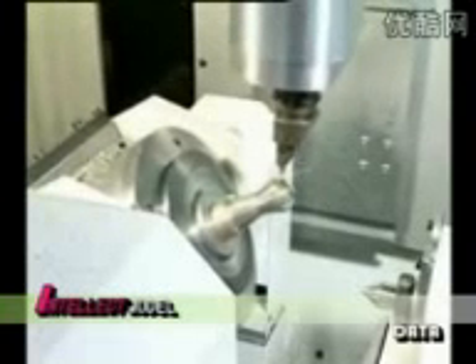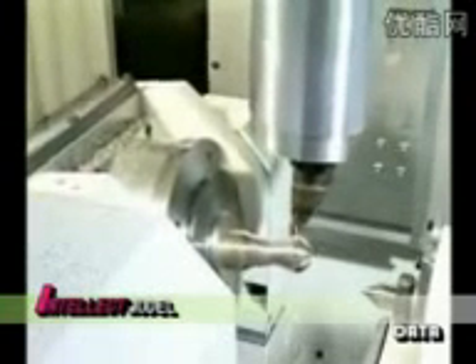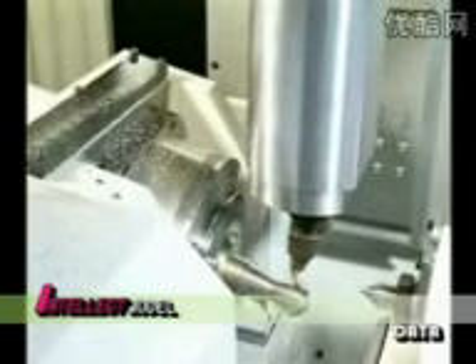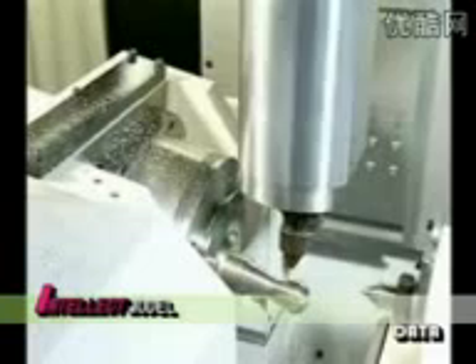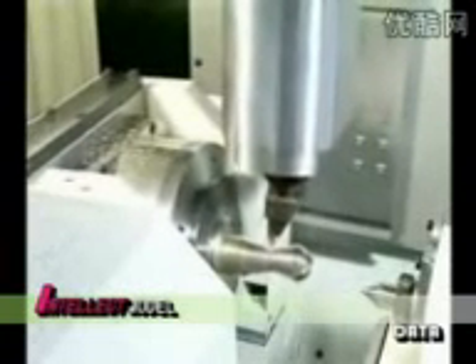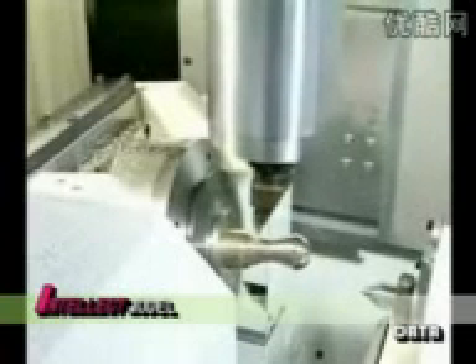Even complex shaped workpieces — for example with positive and negative contours — are machined easily and accurately with one standard tool in one operation on the machining center. The benefit of always having only one tool in the working area guarantees an unrestricted view and no interference.